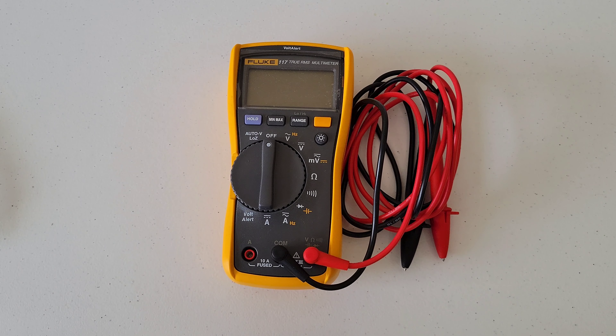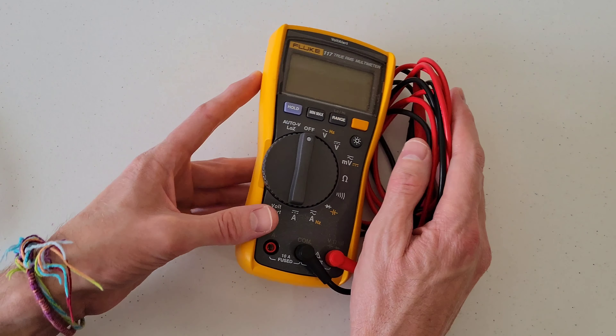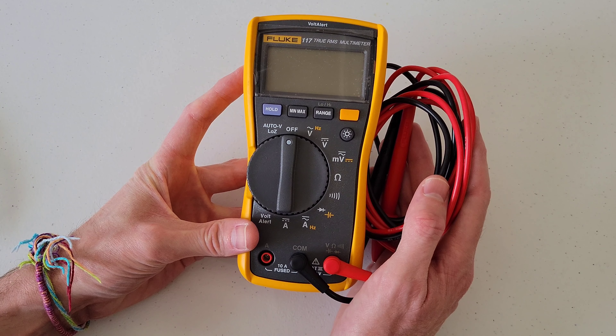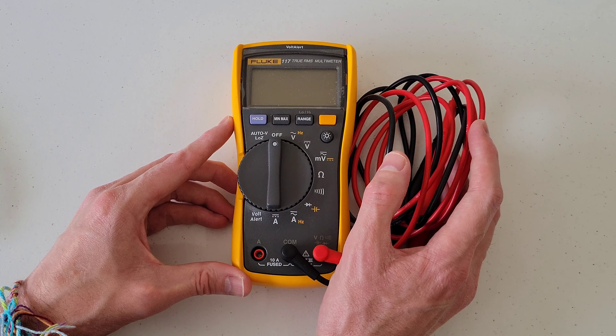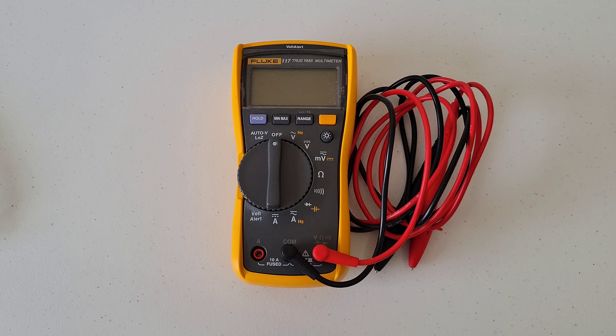Hey guys, welcome to the video. Today I'm going to show you how to change the battery on my Fluke 117 multimeter, and this should be the same process for the Fluke 114 multimeter and the Fluke 115 multimeter.